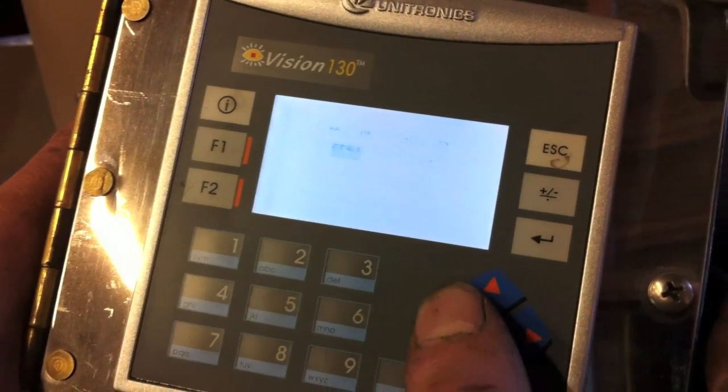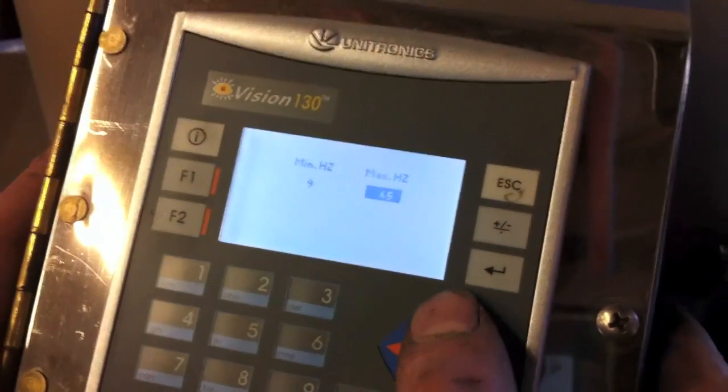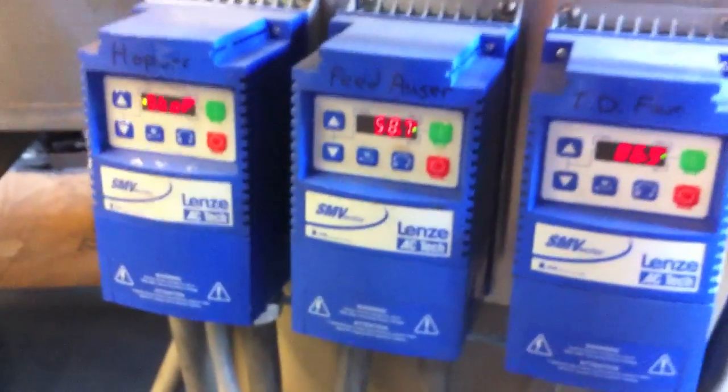What else have we got here? So everything has variable speed fans? And those are the... and you come in here,